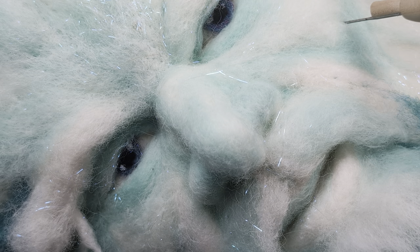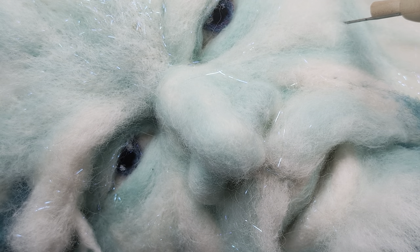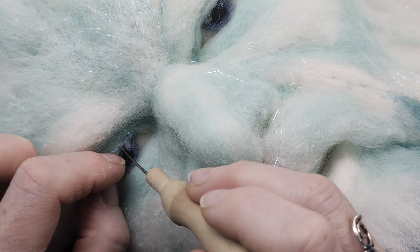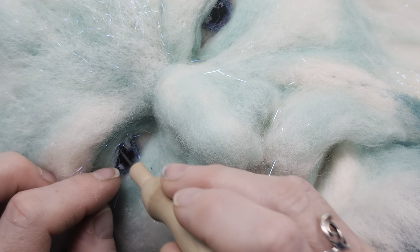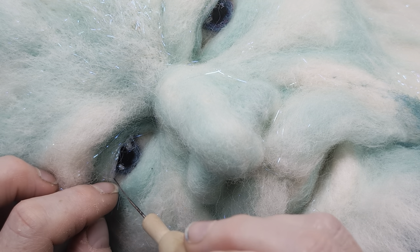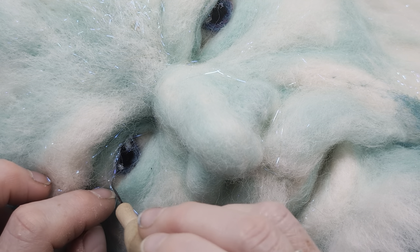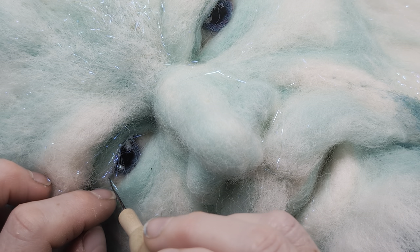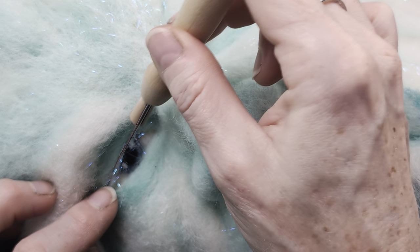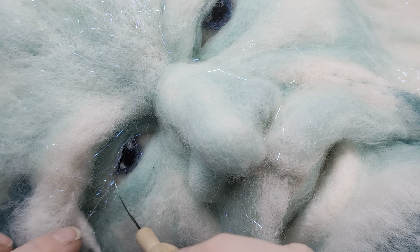I'm going to put a little bit more on there. That went in one nice big — no problem. There you go.